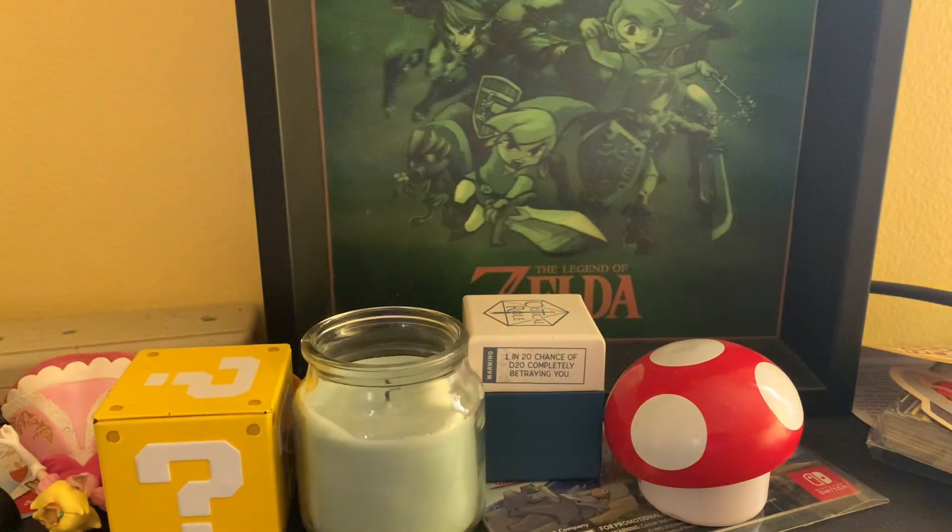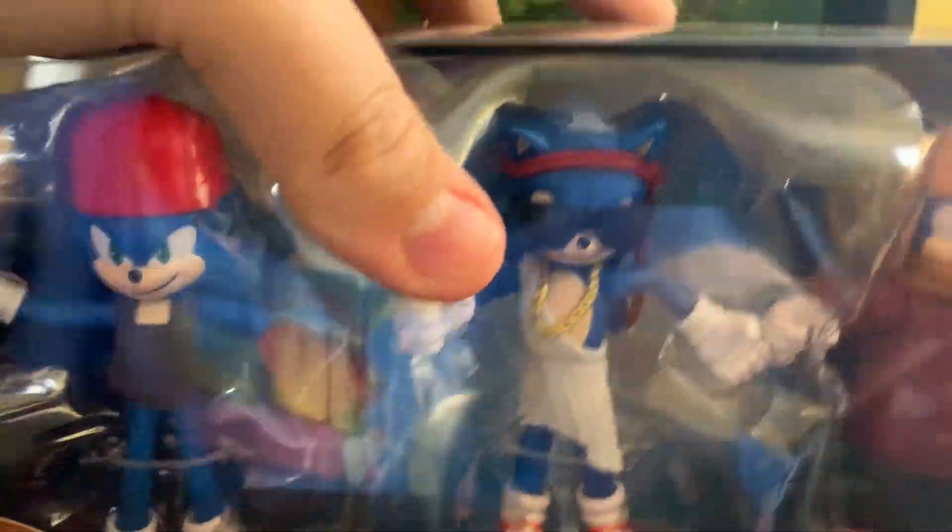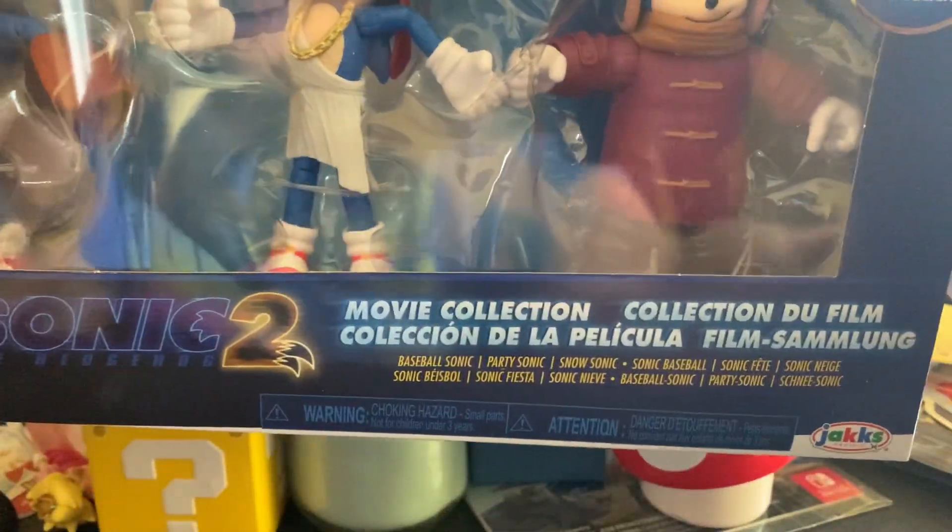Greetings, friends. I am SuperSonicAdvanced, and today we will be reviewing the Sonic the Hedgehog 2 movie collection that I got recently.